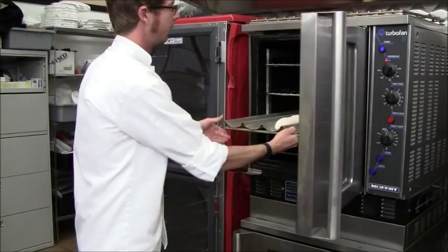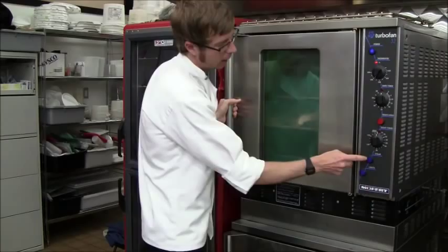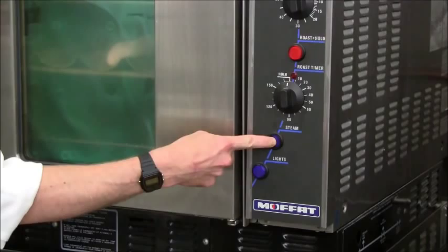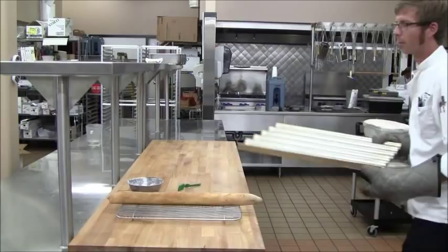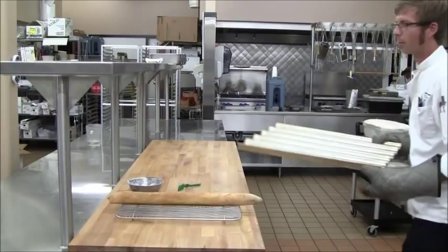Just put that into the oven and steam it for 20 to 25 seconds. The steam reacts on the surface of the bread, and as the dextrins are evaporated, it gives it a nice brown crust. Here's the finished loaf — it's still hot so we're not going to cut into it. As you can see, it has a nice crust, it sounds hollow, and has fairly attractive scoring. That's it — a loaf of bread.